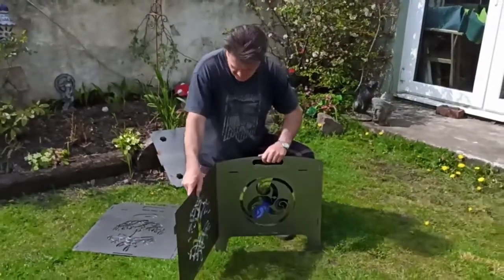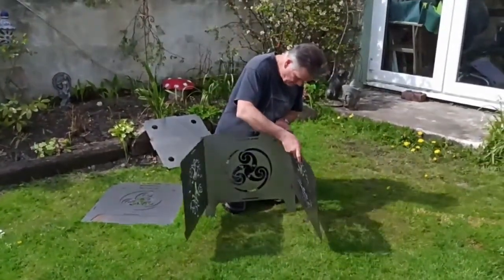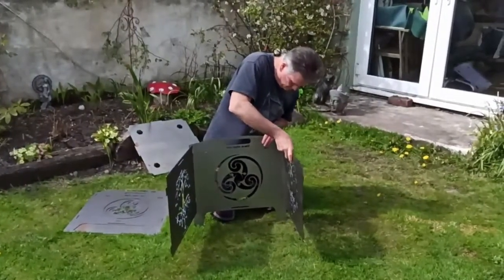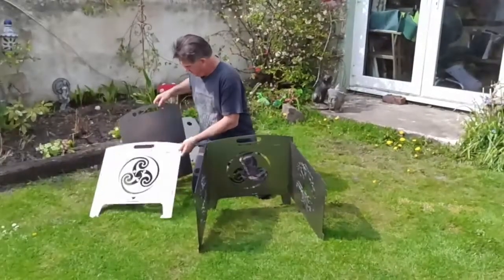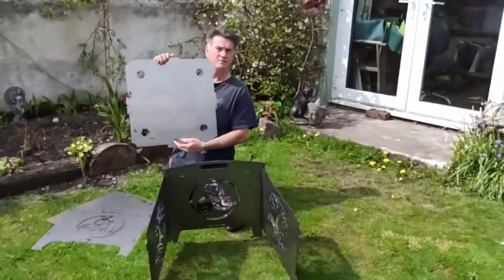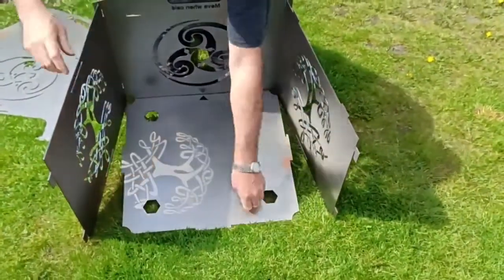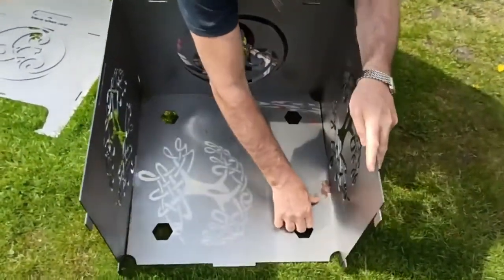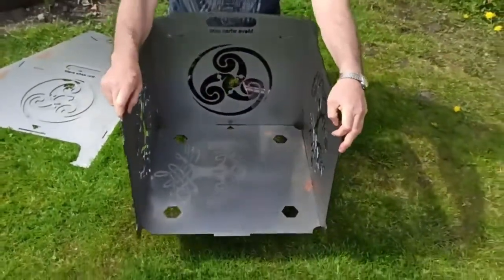The side slots in. And then once you get the two sides in, you then put the base in. There's a little arrow to say which way round it goes, so this is what goes in first. And then you lift up, slot that in, slot that in, then you move it back. And this is locked in now, so that's actually locked together.